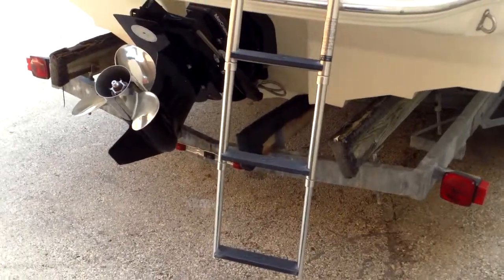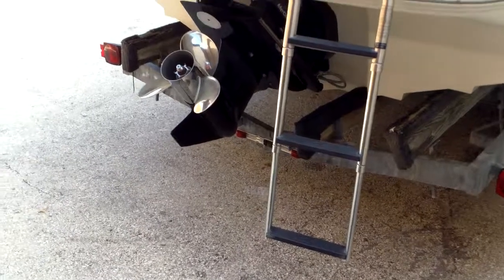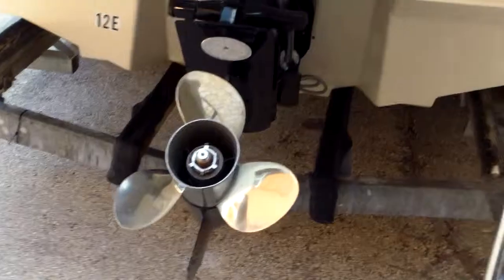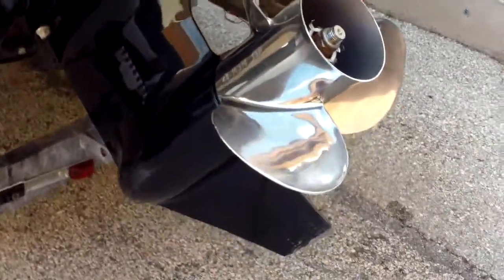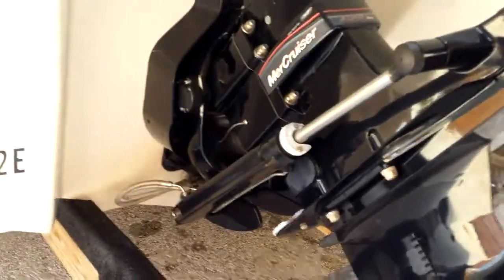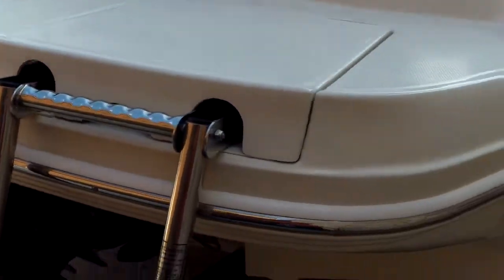Okay, this boat here — we're showing it with the ladder. You can see a three-step ladder with a handle to help pull you up to get in. You can see a good shot of the outdrive there, the Mercury propeller — that's a three-blade stainless steel propeller and that MerCruiser Alpha 1 drive. Drive's in great shape, prop's in great shape. This boat actually came out of dry stack, so it wasn't trailered.